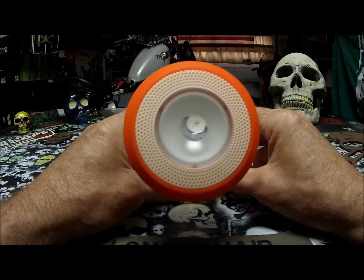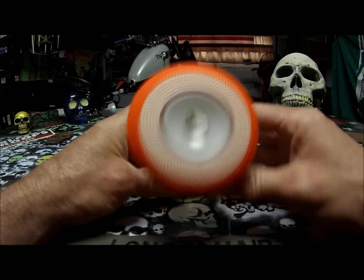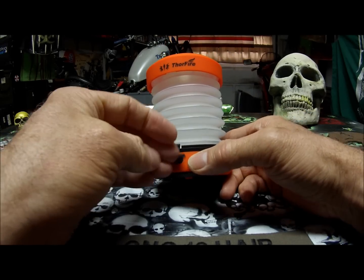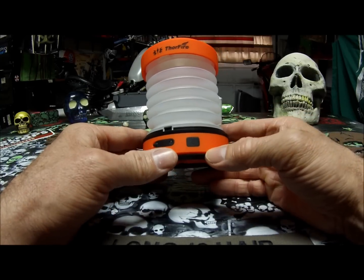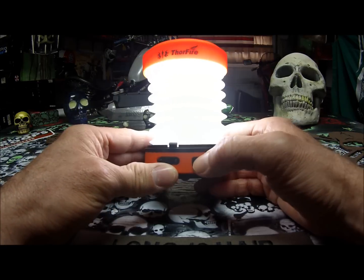It has a magnifying lens on the top for the flashlight mode. It has a port here to charge it, right there, with a nice little rubber cover to keep it clean. Here is the switch for on and off for your low or your high.